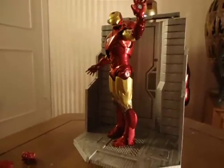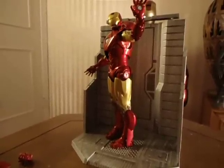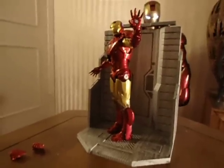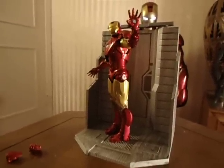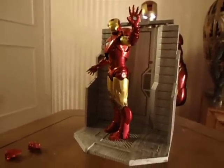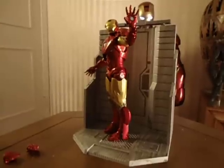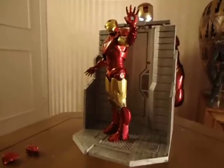Hi, this is Johnny R. with the Hot Toys Sideshow Review, and today I am reviewing the Iron Man 2 Mark 6 Armor from Marvel Selects, manufactured by Diamond Select Toys.